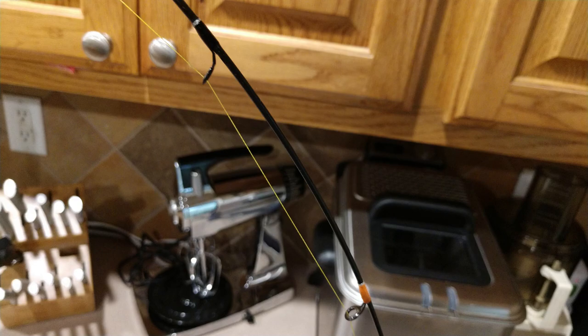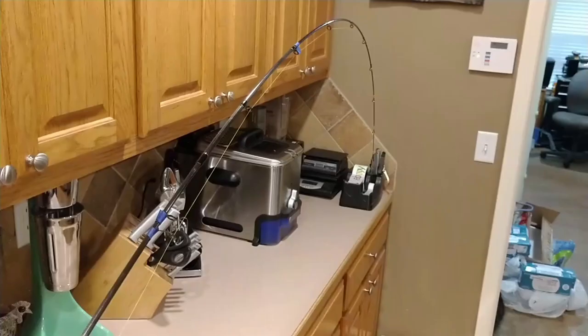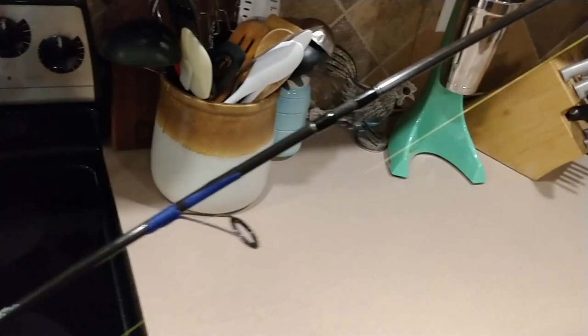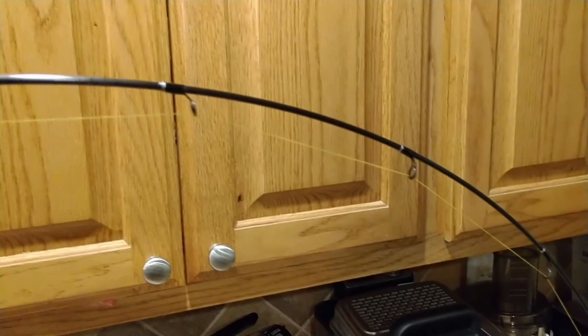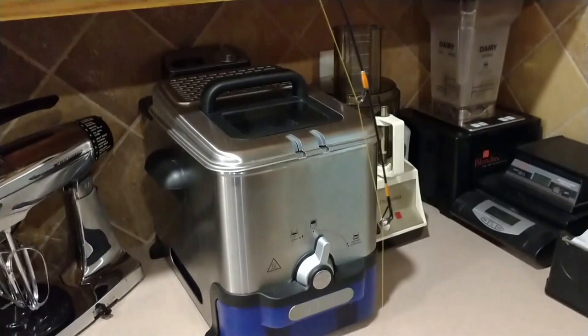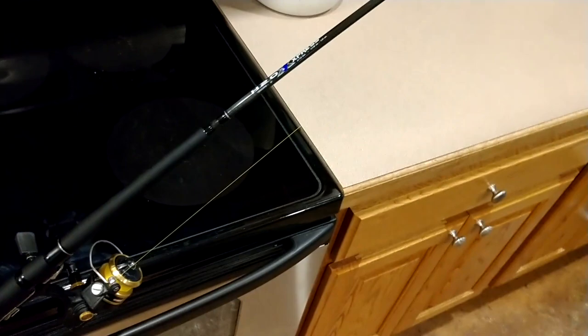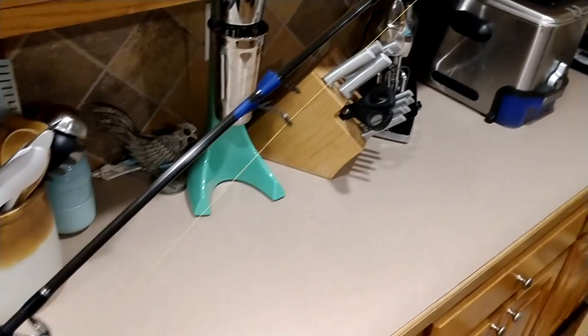As you can see here, I put a static load on this rod and you can see how well the line lays in relation to the rod blank under load. I've got it tied to a five-pound weight on the floor, wedged in the handle of my oven. You can see how the line under load very closely mimics the taper of the rod itself. That allows the rod to flex like it needs to and doesn't put any undue strain on the rod.